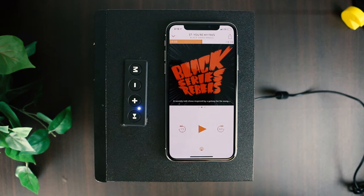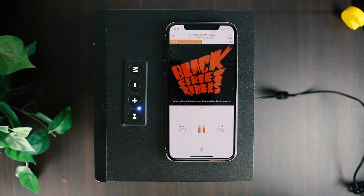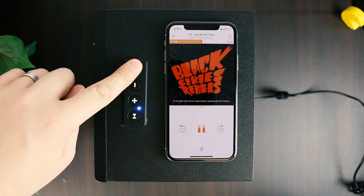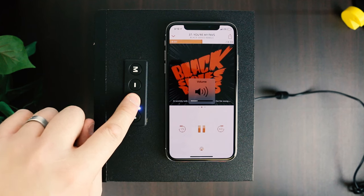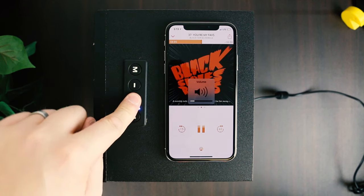The controls were kind of weird at first, but they actually make sense. Pause, play, switch between auxiliary and Bluetooth. Then volume up and down is a press, and switching tracks or skipping forward is a hold.